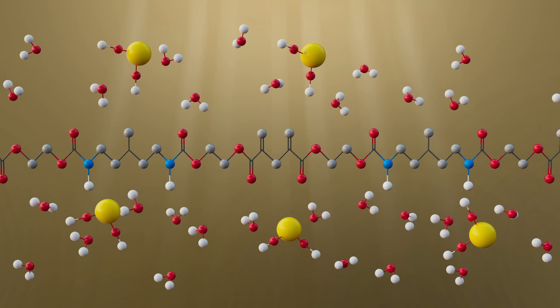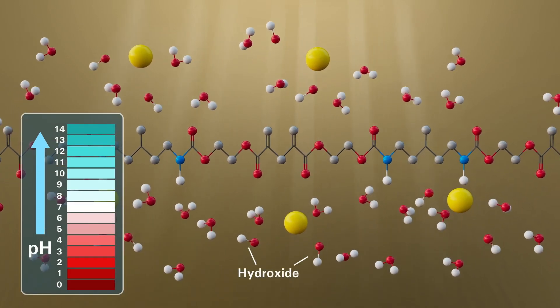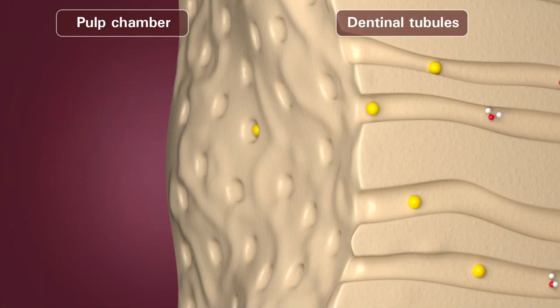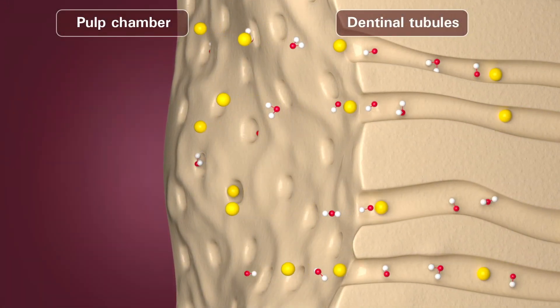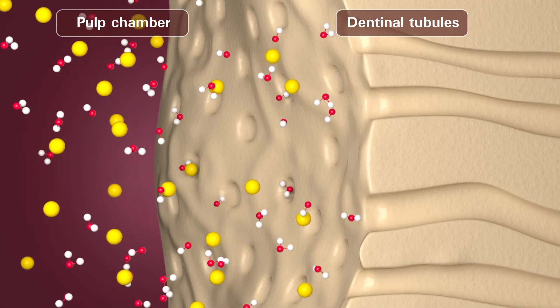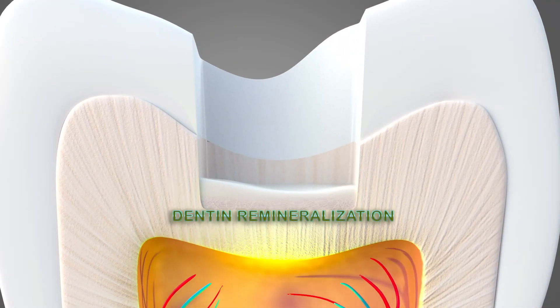The disassociation of hydroxide ions increases the pH level. This action protects the pulp, stimulating pulpal cells to form dentin and decreases the risk of secondary decay, creating dentin remineralization.